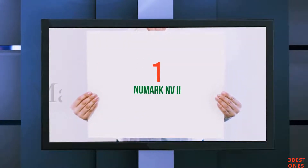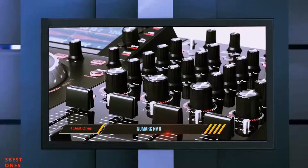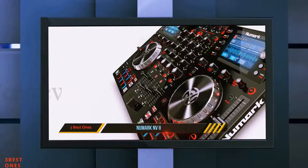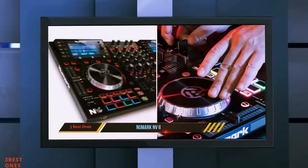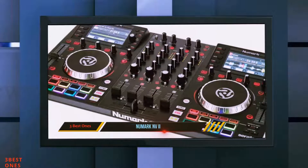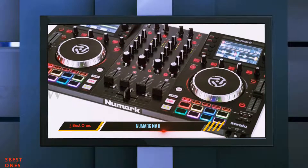And number 1 on this list: the Numark Envy 2. Boasting 16 super-impact-sensitive pads that guarantee exceptionally intuitive control of its 10-pad modes, the Numark Envy 2 is a budding professional DJ's dream come true. The Numark Envy provides four marvelously engineered decks, super-responsive controls.